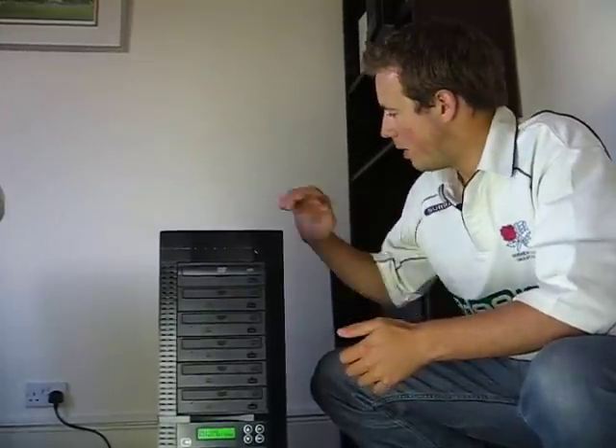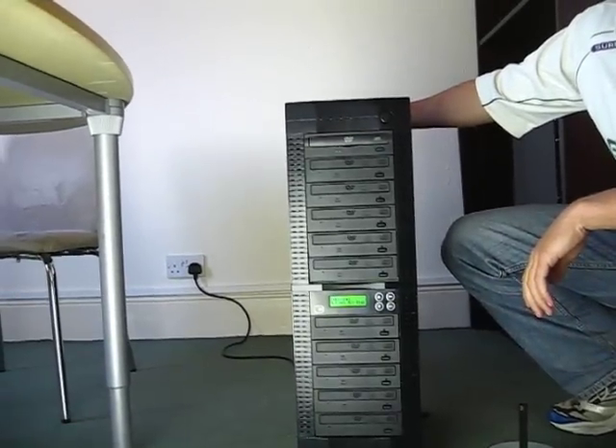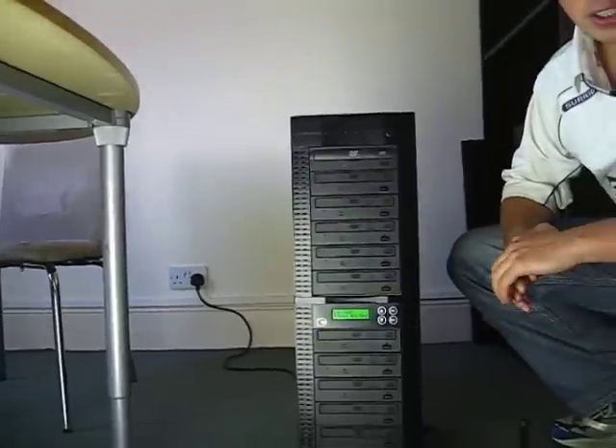Hello and welcome back to Edge 10 TV. Today I'm just going to briefly show you how to use one of our duplication devices. This unit here is a 1-11 CD and DVD duplicator. It plugs directly into UK mains with no need for a PC. The device is very simple to use.